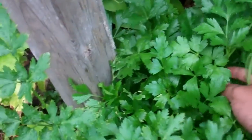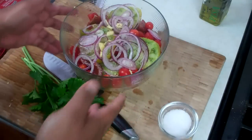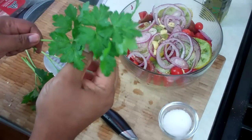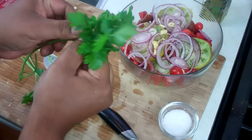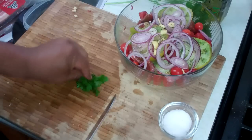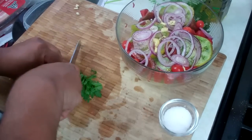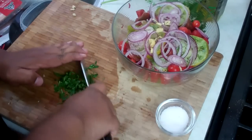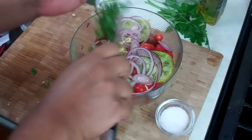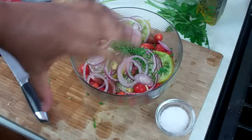We ended up with some wonderful flat leaf parsley. I know a lot of people are thinking that basil would have been better, but basil just isn't my thing. I'm just going to give that a rough chop. Then I'm going to go in with that lovely parsley and just toss that a little bit.